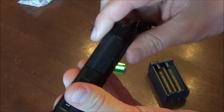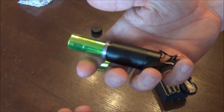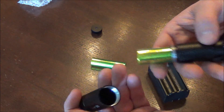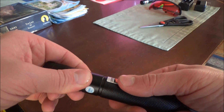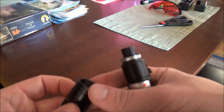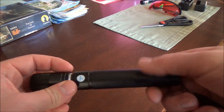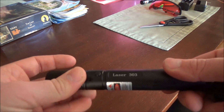The laser unscrews in a couple of different places. You've already seen the focus and battery sections. It also unscrews in the middle of the battery-holding area — possibly to access the spring if it gets corroded. It also unscrews right above the button, separating into a bottom half with the laser module and a top half with the glass lenses. This might allow you to swap lenses, access the module, or fix components.